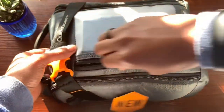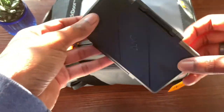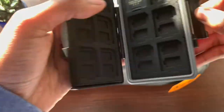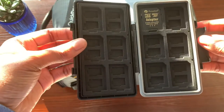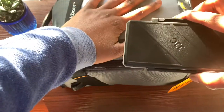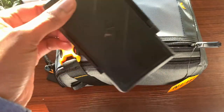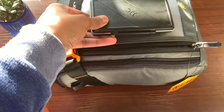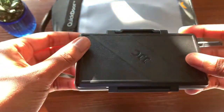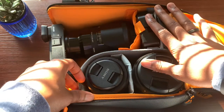Starting with the front pocket: I have my SD card case here — a 36-slot SD card case where you can carry your micro and full-size SD cards. It fits pretty well in the front pocket. It's a little tight, but I was still able to get it out with no issues.